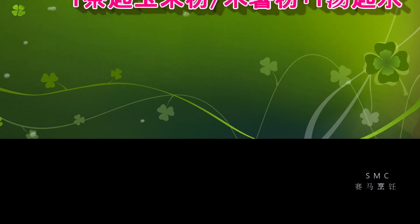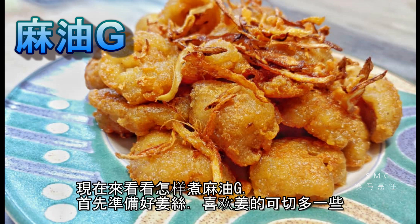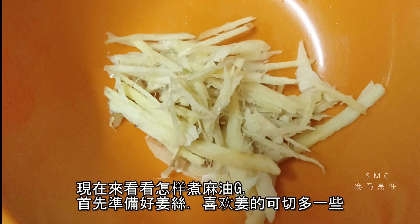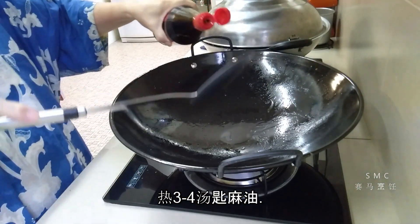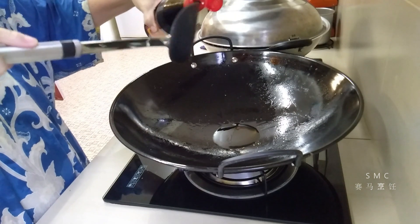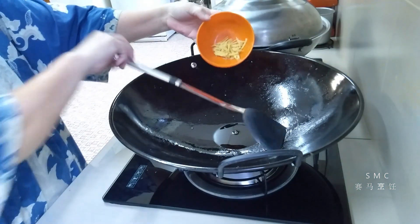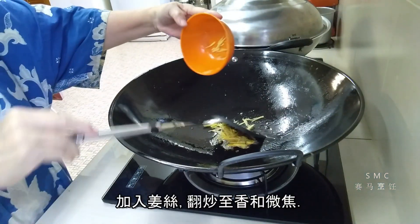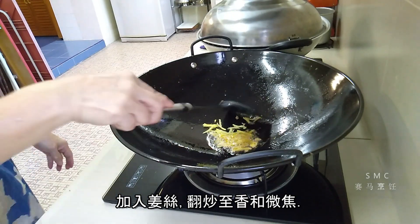大家好，上次教了你们做树的贵妃鸡，今天继续介绍两道菜。先讲麻油鸡，准备了姜丝，在锅中放了麻油，食谱写三至四汤匙，今天用的贵妃鸡分量很少，120克罢了。放了麻油热了就加姜丝，姜丝记得炒到有点微焦，会很香。